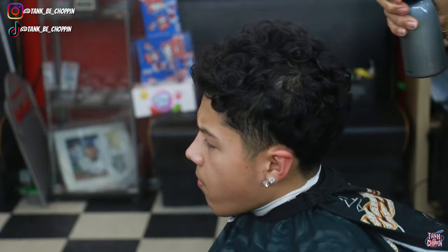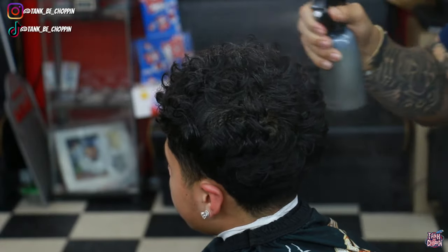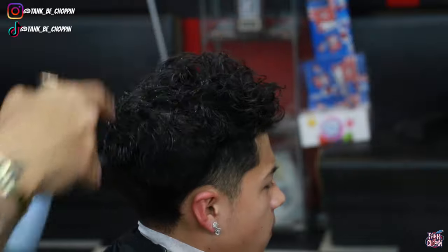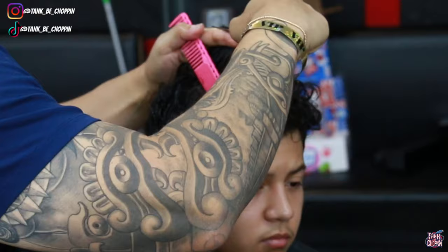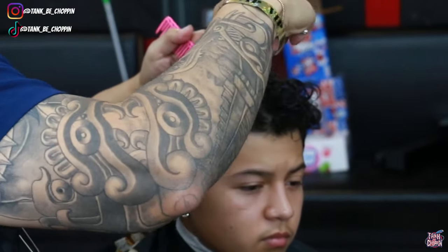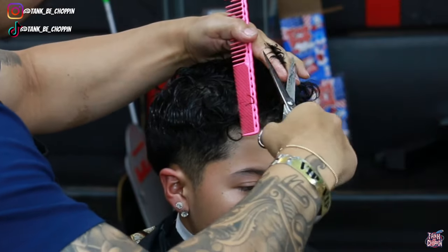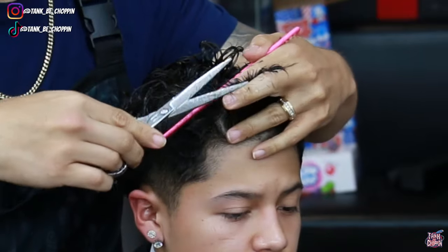Jumping straight into this haircut, I'm gonna start off by saturating the top of my client's head, getting it all prepped for my shear work. We are going to be trimming the top — taking about a quarter of an inch off, not too much. I'm starting off by setting my guideline towards the crown area, working my way forward, and using that as a traveling guideline. Anything longer than that initial guideline I'm making sure to cut off, using the guideline in the middle of my client's head to keep the length all the same.